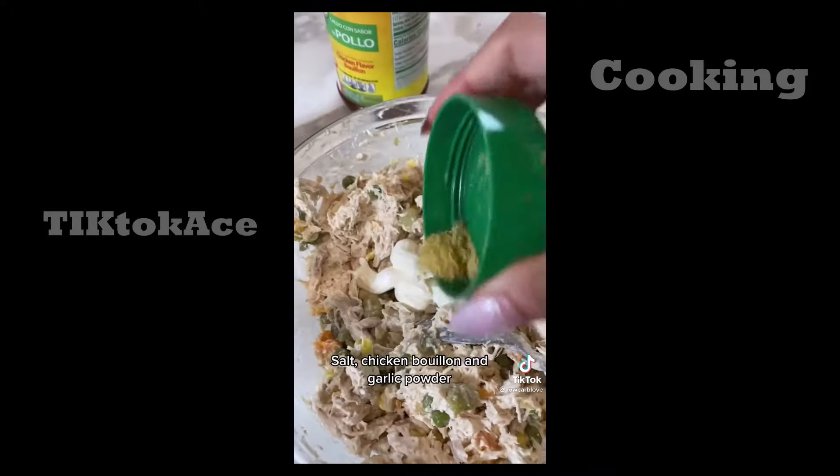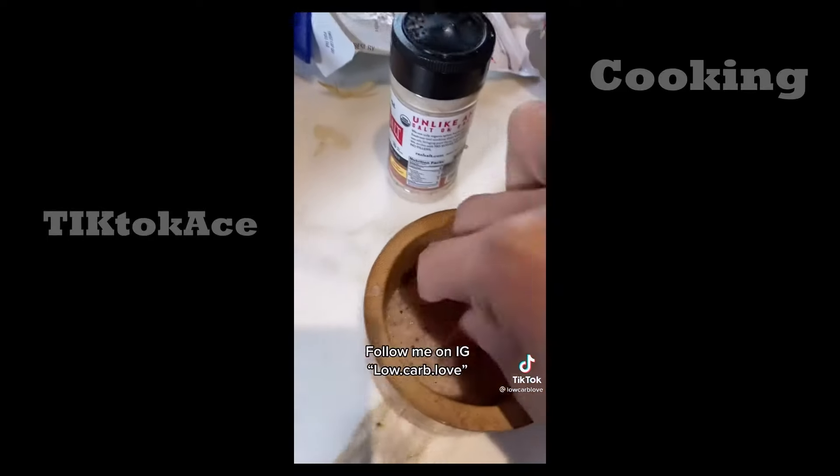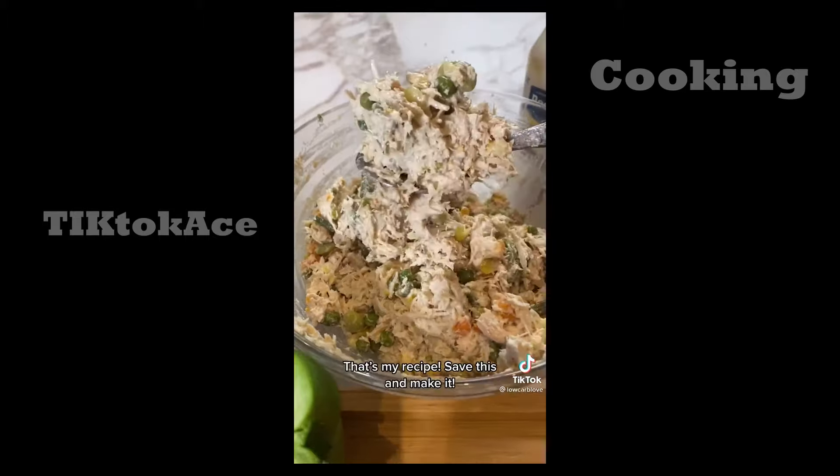Real salt. A teaspoon of chicken bouillon. A little garlic powder. And now we mix. It needs a tiny little bit more salt. And that's my recipe — for an easy recipe, you have to try this.